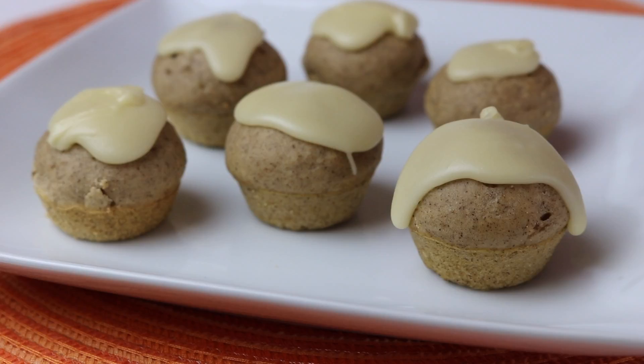In this video I'm going to show you how to make brown sugar and cinnamon breakfast bites. While that seems like a mouthful, it is a very yummy mouthful.